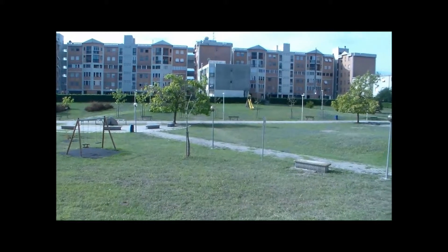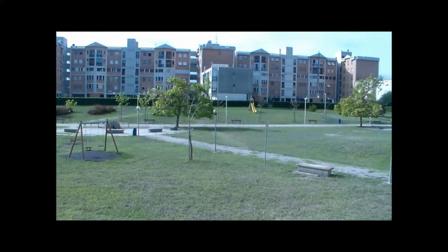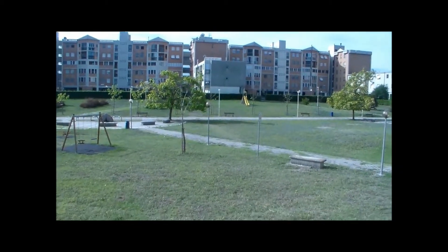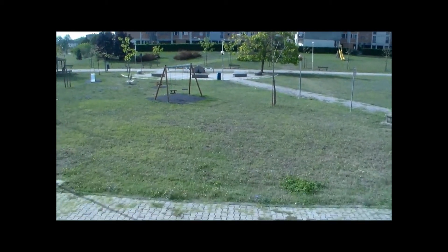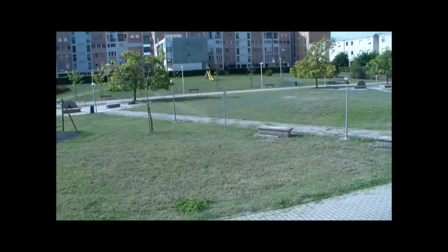Ciao a tutti ragazzi, sono sempre io il vostro Dicore25 ed eccoci qui per un nuovo video, sempre dal visuale fuori casa mia. Questo sarà il terzo episodio della rubrica 'Un tuffo nel passato', questa mini rubrica di video nel quale vi faccio vedere delle piccole chicche, dei piccoli oggetti trovati in casa che mi ricordano il mio passato.